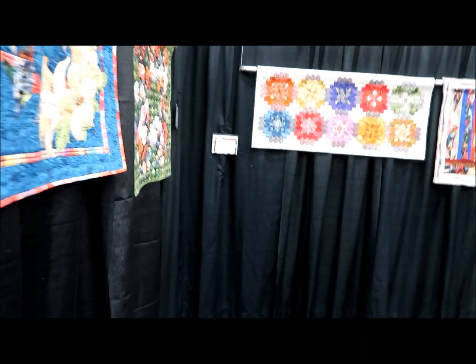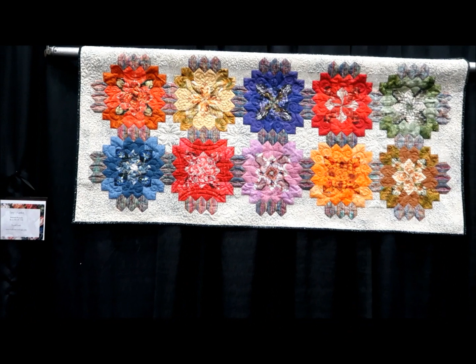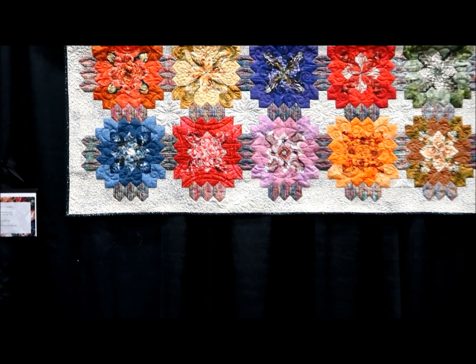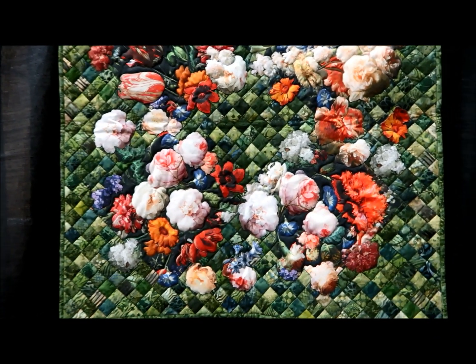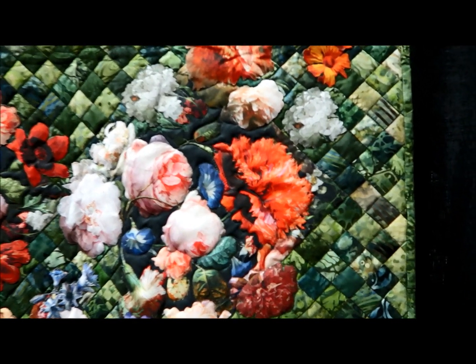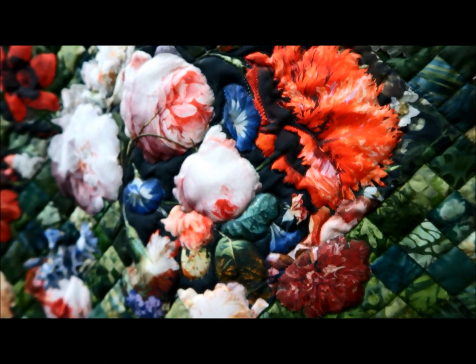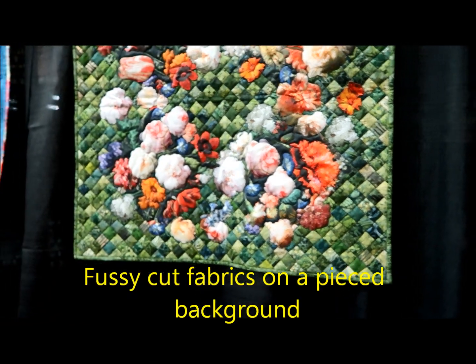Here's another one with a diamond pattern on the back — but they didn't do the pattern on the front; they just did the background as a pieced back. It's quilted in the ditch in the piecing of the diamonds. And there's the focal fabric. Isn't that amazing? I like that one.